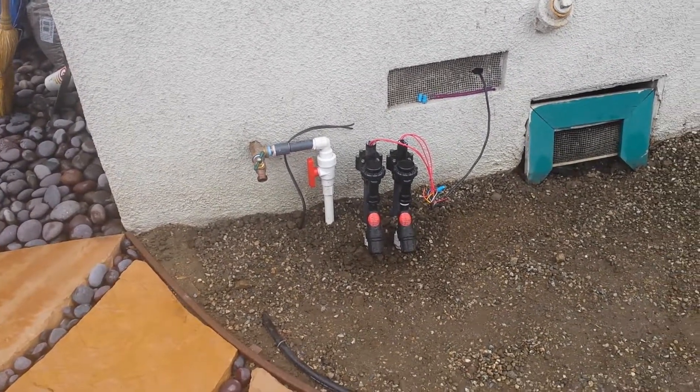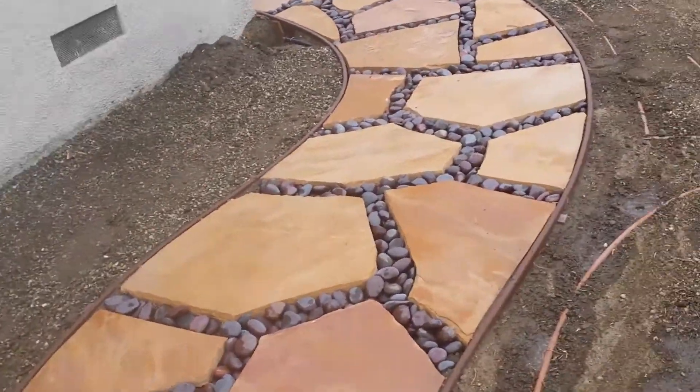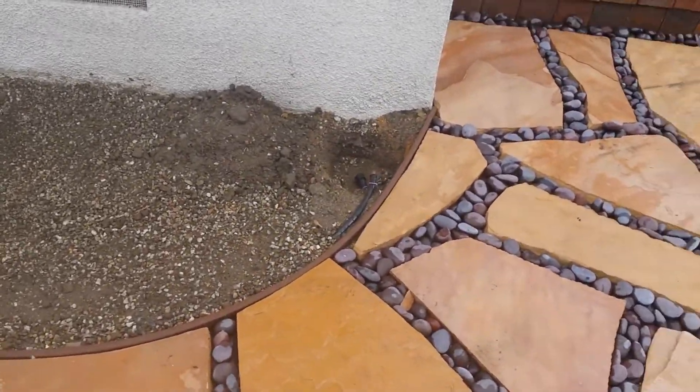There's our hookup there and our drip line distribution line that goes around for the planter bed close to the house. We have our clean out down here.